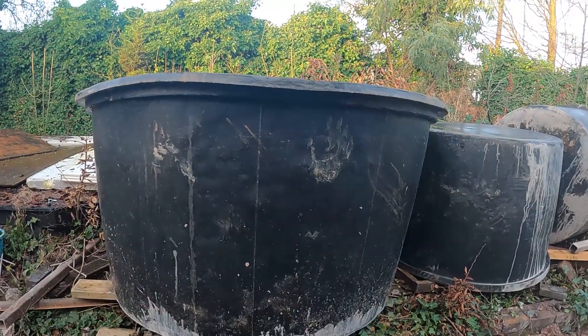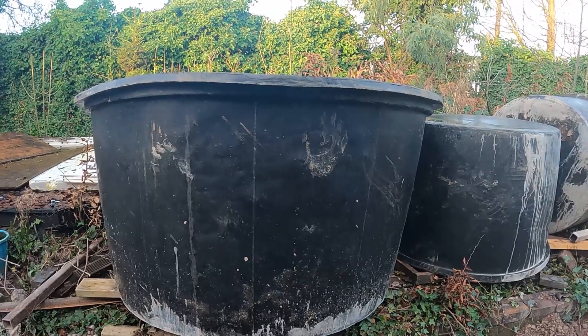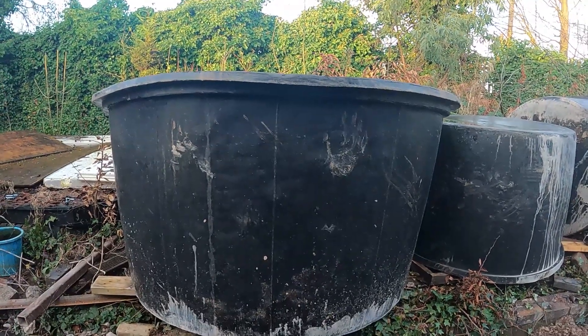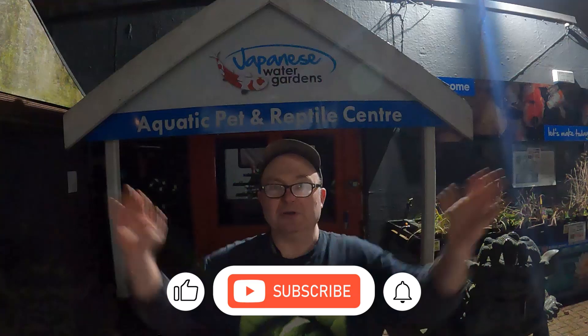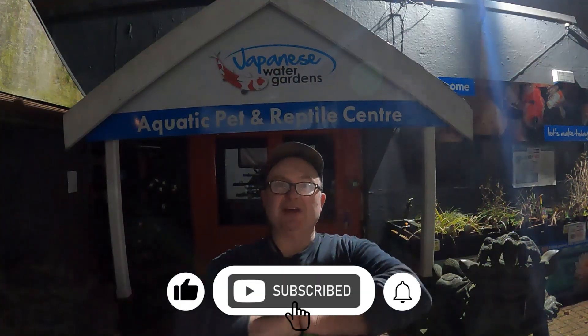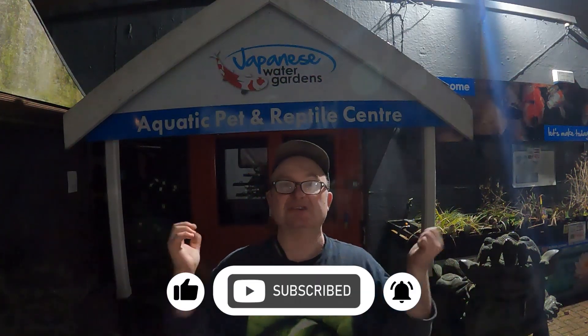We've got four of these 2,500-litre tanks. We're going to fit bottom drains into them, fit overflows and skimmers into them, and run them into a DIY multi-stage gravity-fed filter — but you're going to have to wait until next week to see that. Thank you very much for taking the time to watch this video. If you like what you see please subscribe to the channel, give the video a thumbs up, post a question or just say hi in the comments. Bye for now from Lee at the Japanese Water Garden.